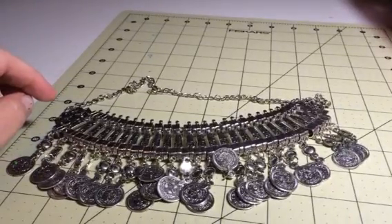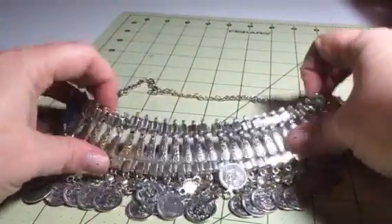Hey everybody, it's Bethany from Sweepstakes Diva. Today I am reviewing this necklace. This is a really large, substantial necklace.